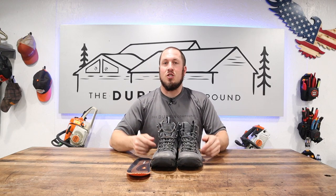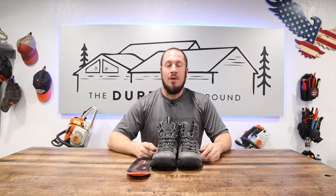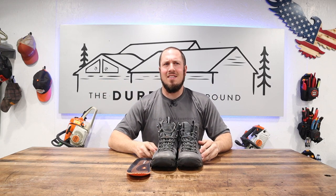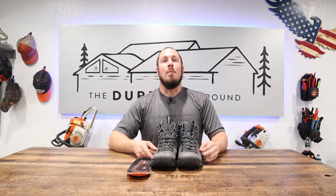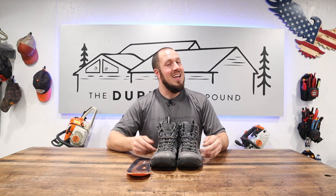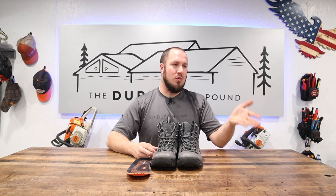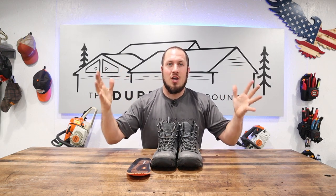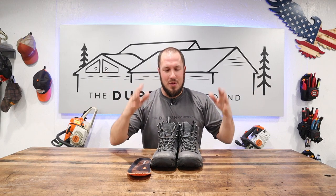If your feet get sweaty, it's time to change your socks. A lot of people wear a boot all day and by the end of the day their feet are aching and they say the boots hurt. Maybe it's because your socks are wet and your feet are aching from standing in sweaty socks — that's not the boot's problem. If the boot was comfortable from the beginning, it's probably still just as comfortable now. Your feet are aching for a different reason. Change your socks.